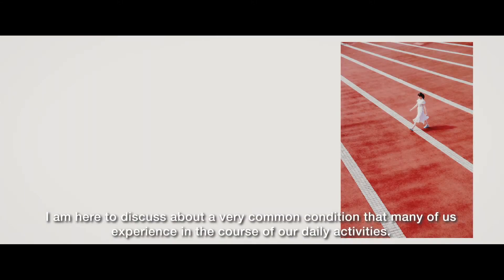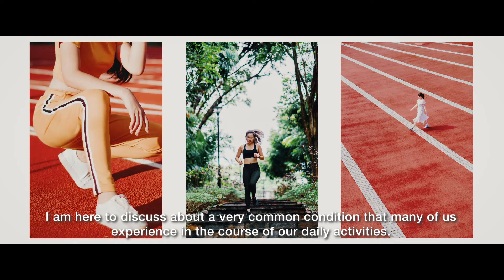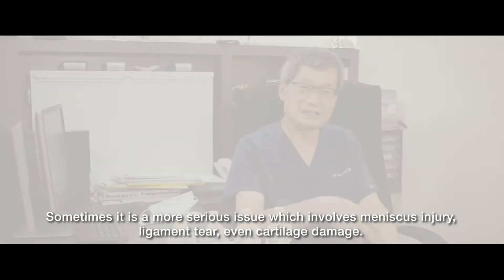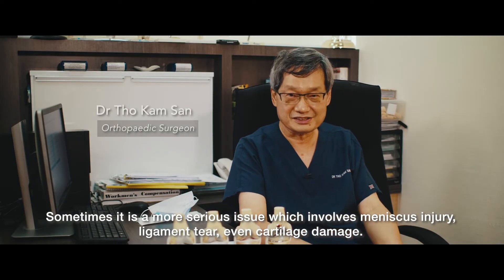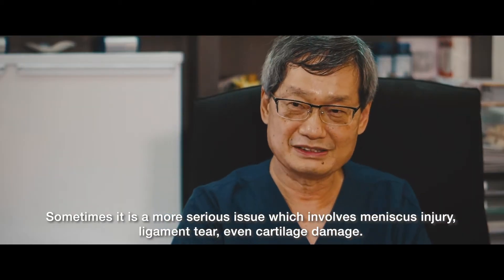I'm here to discuss a very common condition that many of us experience in the course of our daily activities. What we're talking about is knee pain. Sometimes it is a more serious issue which involves meniscus injury, ligament tears, even cartilage damage.